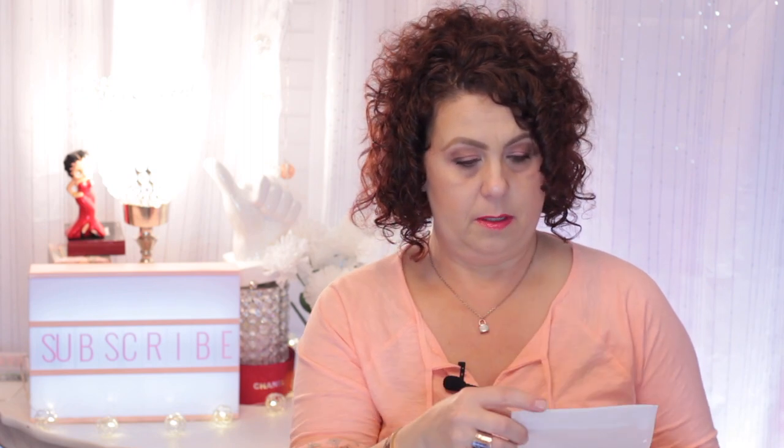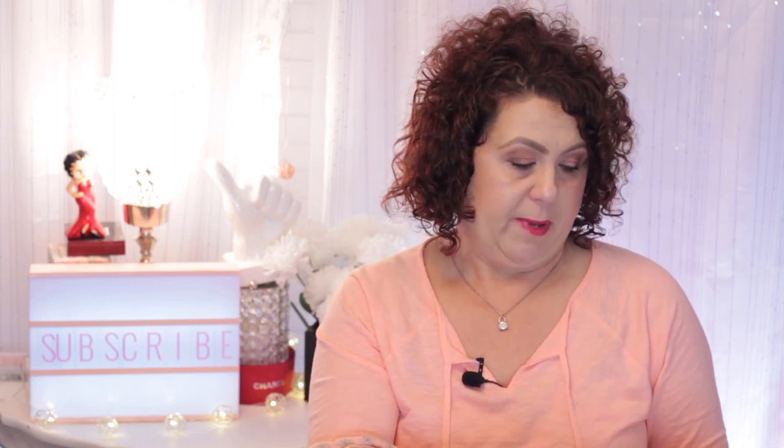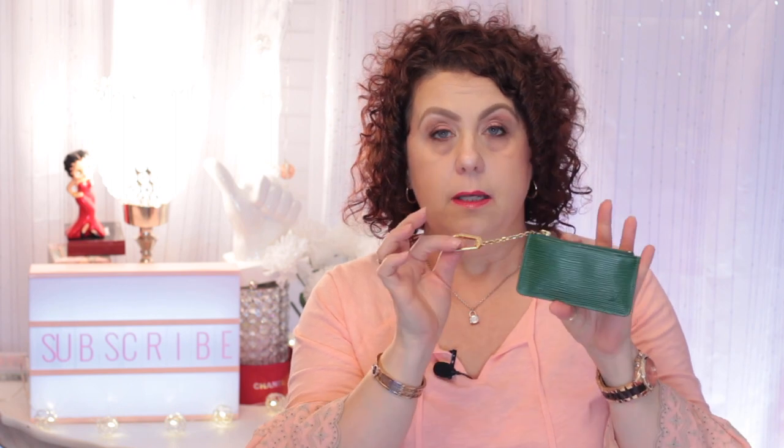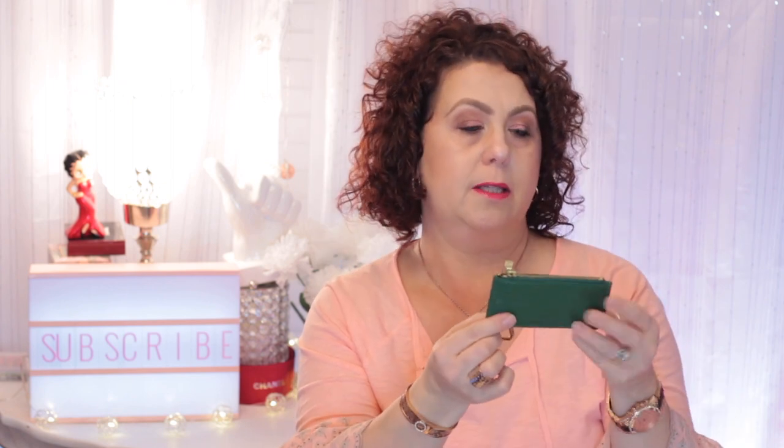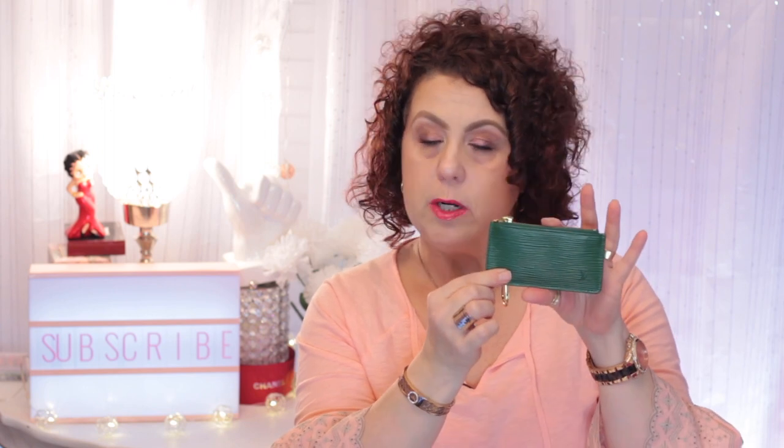We're not going to worry about putting all that back in there. And then there's some tissue paper here. And then here's the product, wrapped in tissue paper — so that is how it was packaged. It is in a RealReal dust bag, which is one of those really cheap, gauzy type — it makes me think of a dryer sheet. And it does not have any other dust bag with it. And this is a cles in the epi leather in the green.